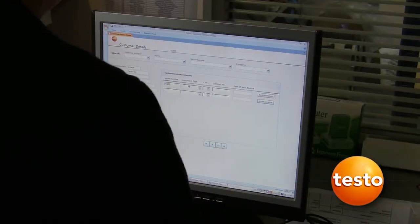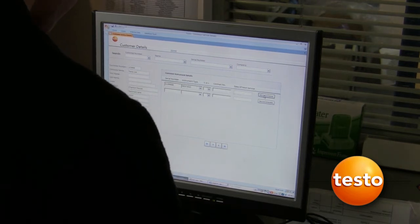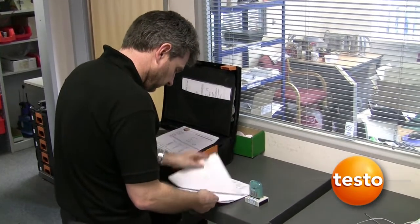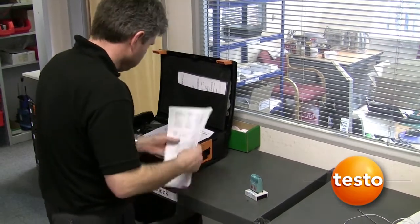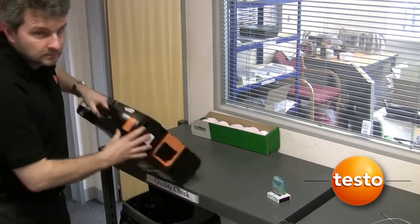Our database is amended to ensure that you receive a calibration reminder. Finally, before the consignment is returned to our logistics department, every job is quality checked to ensure that the documentation is in order and that the work has been completed to Testo standards.